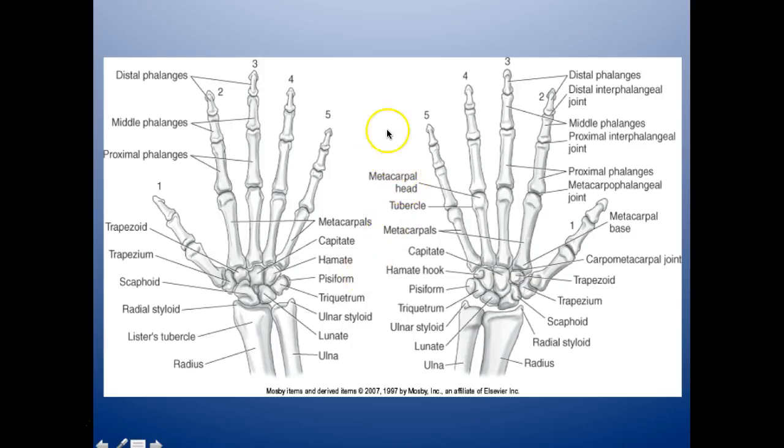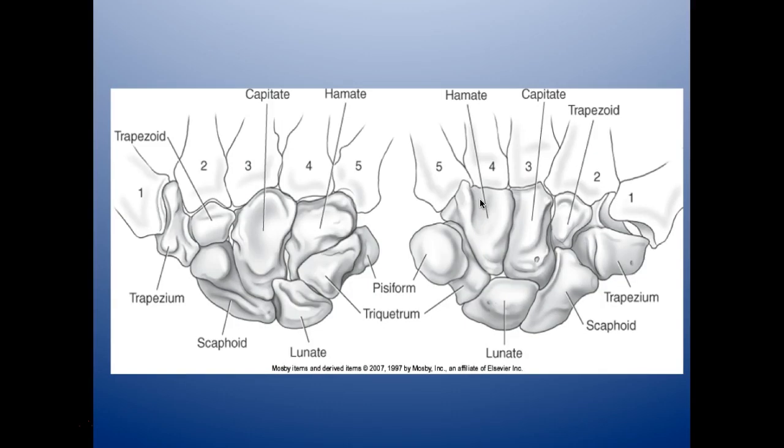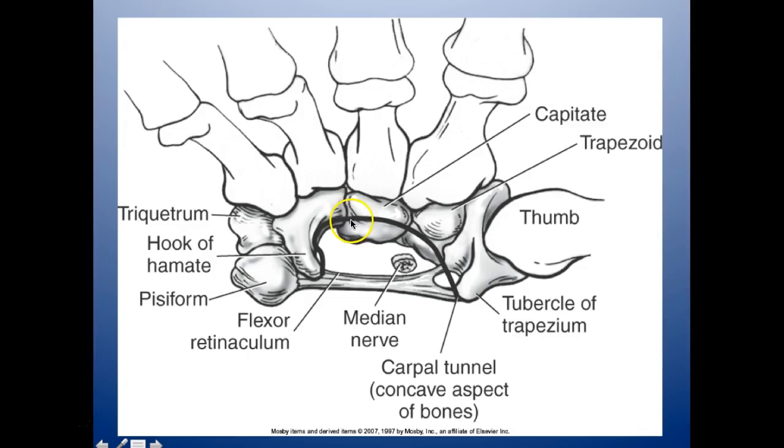Moving to the fingers and phalanges: we have your distal phalanges, middle phalanges, proximal phalanges, and your metacarpophalangeal joints. You'll need to know your carpometacarpal joint and all your wrist bones — trapezium, trapezoid, scaphoid, radial styloid, radius, ulna, lunate, ulnar styloid, triquetrum, pisiform, hook of hamate, hamate, and capitate. Also your metacarpals and metacarpal head. Remember: hamate, capitate, trapezoid, trapezium, scaphoid, lunate, triquetrum, pisiform.